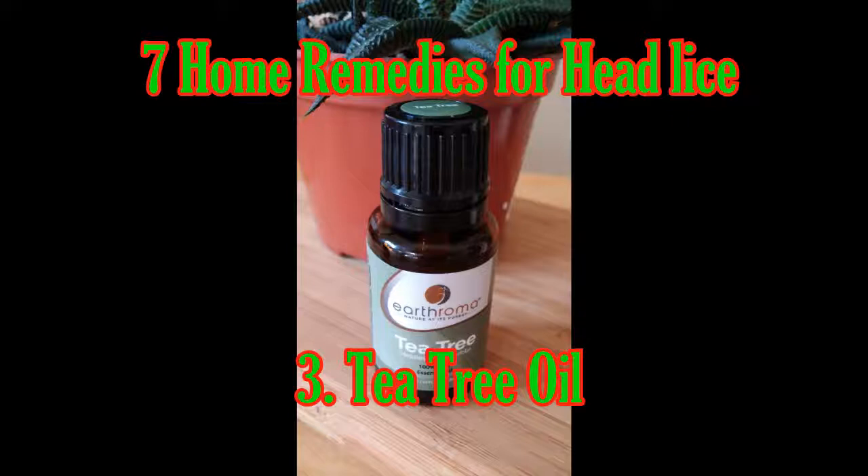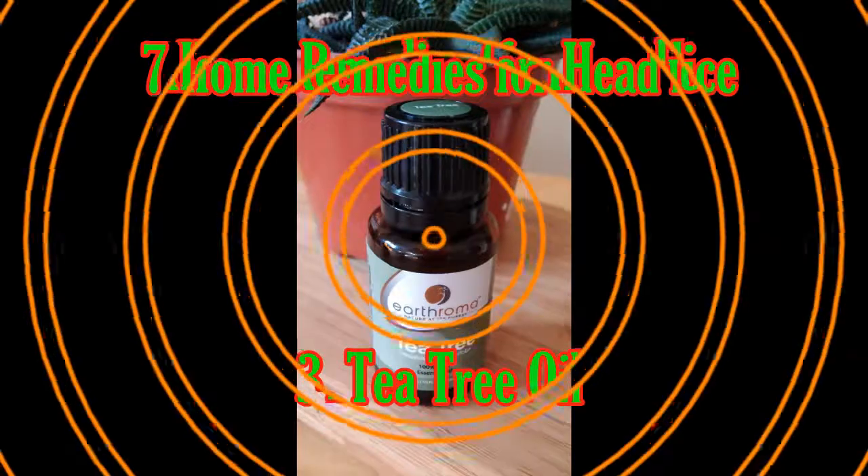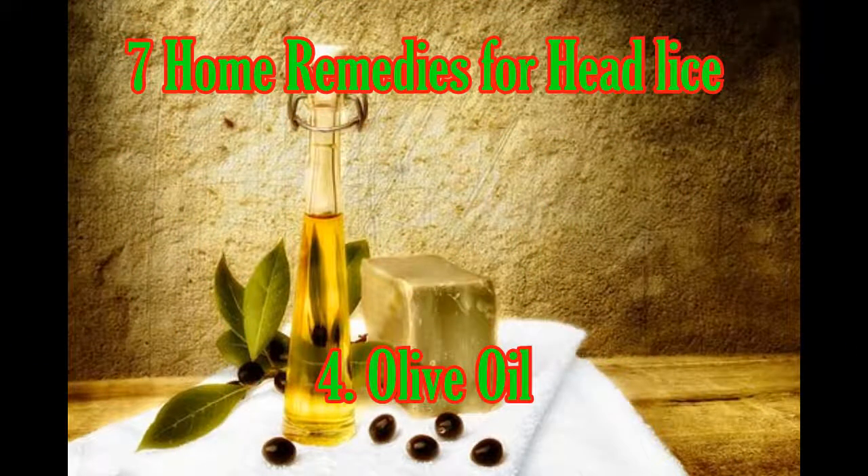Three: Tea Tree Oil. Tea tree oil is an excellent natural insecticide, making it a fantastic treatment for head lice. Combine one teaspoon of tea tree oil, one ounce of natural shampoo, and three tablespoons of coconut oil. Rub this solution gently throughout your hair, then cover your head with a shower cap. Leave it on for about 30 minutes, rinse well with hot water, and comb your hair while it is still wet to remove all of the dead lice.